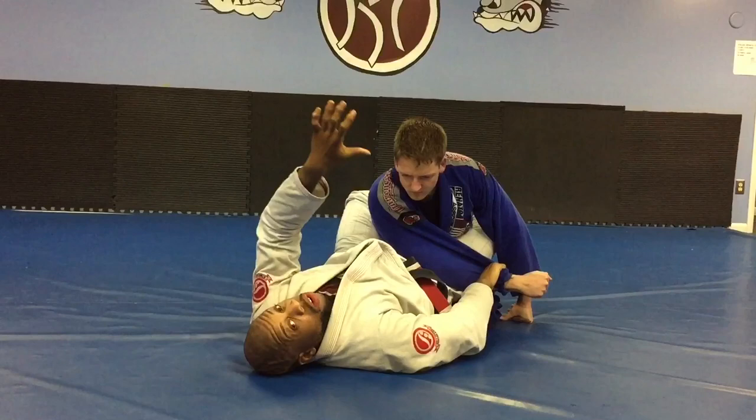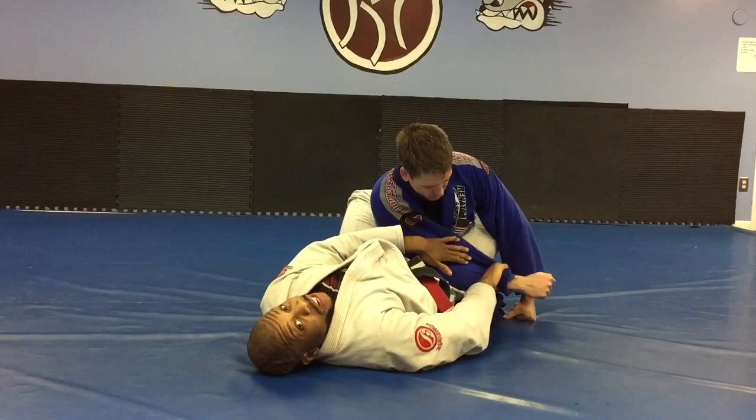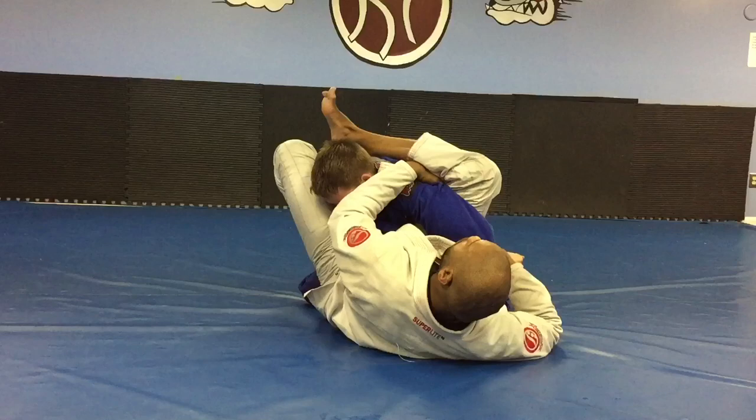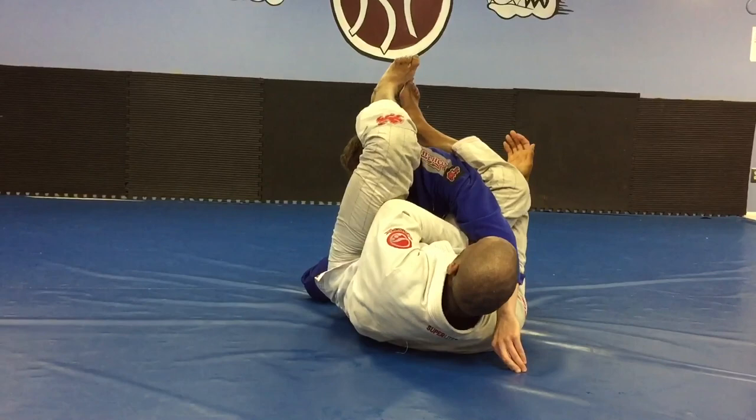The first three options are all based on different possibilities in the same situation — I've dragged and controlled posture. The first one is armbar. Leg comes high, push away, push away, block, finish. You can also bring the elbow across and trap the wrist with the elbow. Finish that way.